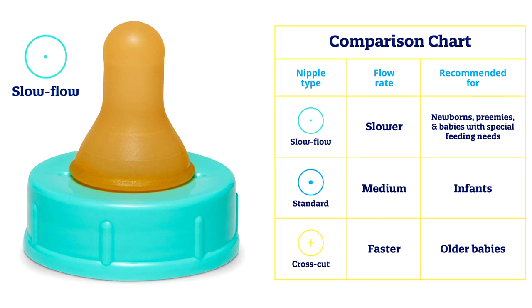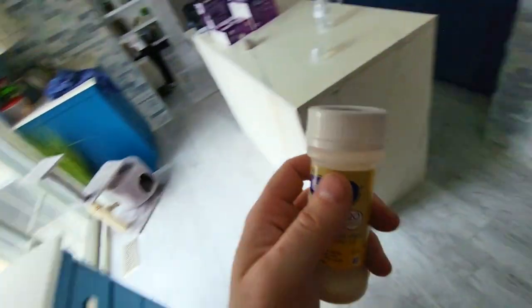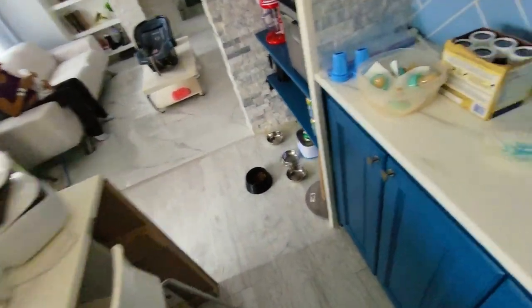We're using the Slow Flow. Eventually you're going to use the Standard and the Crosscut for faster feedings, probably within 5 weeks. It's recommended not to sterilize the nipples and just toss them — they come in a pack of 12.